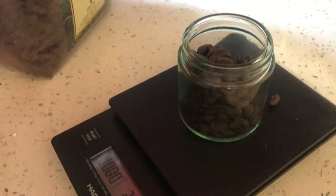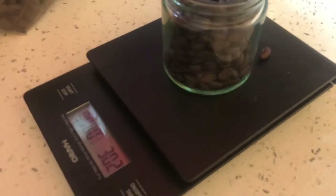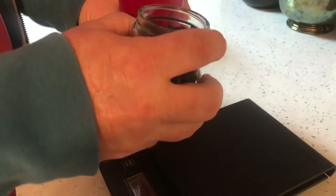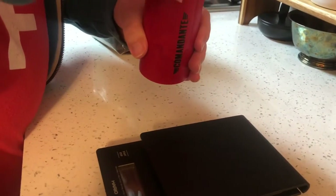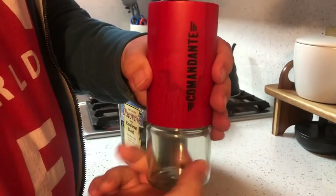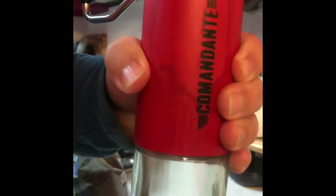The coffee's really light. That's close enough. Now we pour this into the grinder. Screw this on the bottom. What I like about this grinder is that all of the grinds are very uniform.